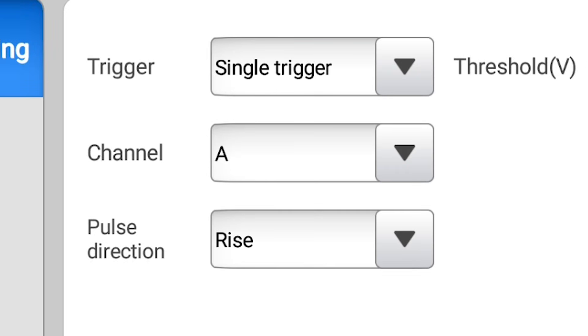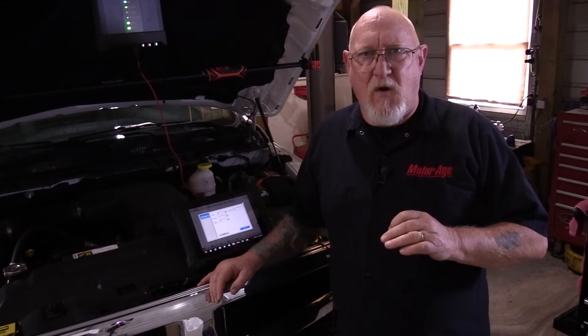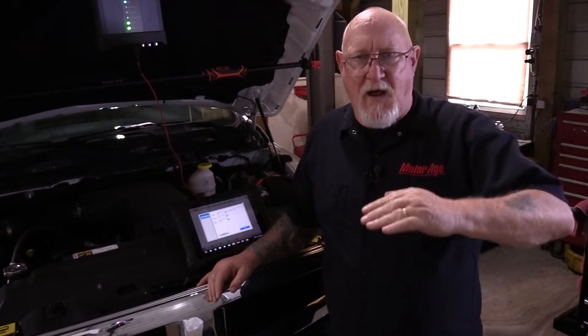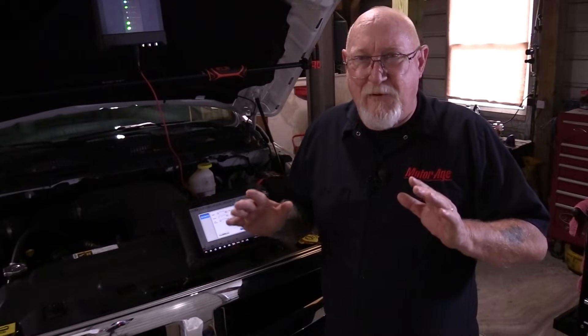When using multiple channels, you can also select which channel you want the scope to trigger on. I'm going to save that for channel B, and I'll explain why when we set up that channel. We still have one more choice to make, and that's called trigger slope. What that means is we're telling the scope the input level I discussed, and whether we want to see it going down — a falling slope — or going up from that point — a rising slope. Which one you pick is really dependent on what channel and what type of signal you're using as your trigger.